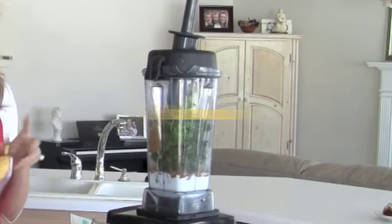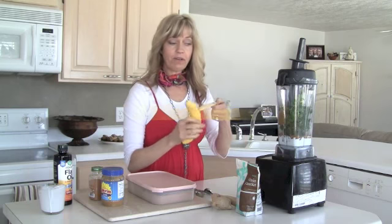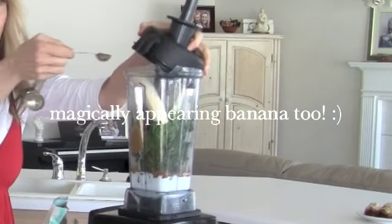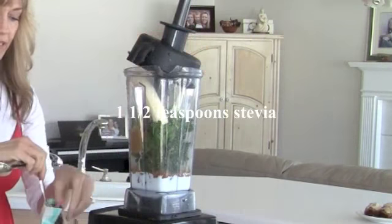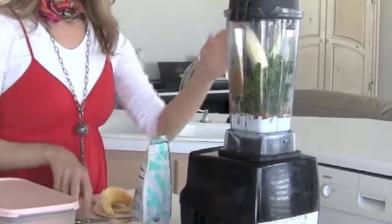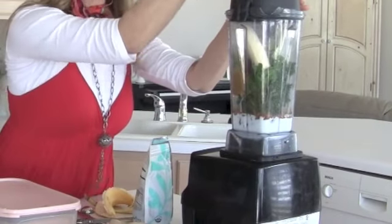I almost forgot — you could do it without, but this will make it a little more creamy and will also help to sweeten it. This is green powder stevia. You don't want white stevia. I did a teaspoon and a half of that. And that's it — so then I just blend it all up.